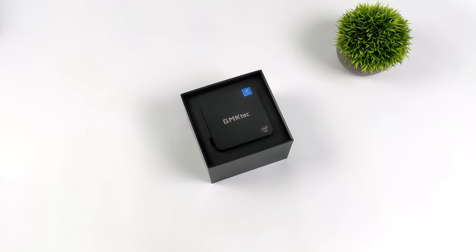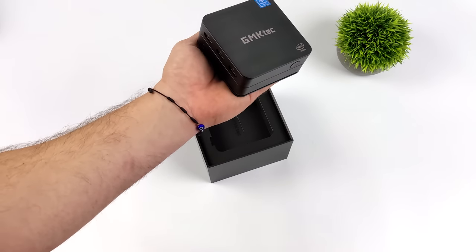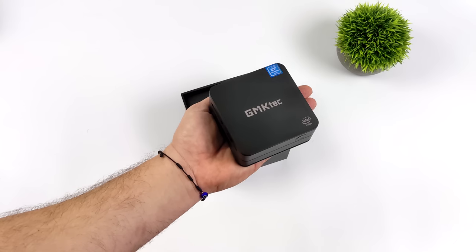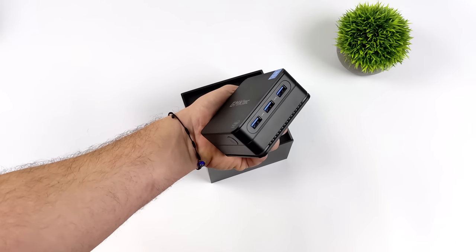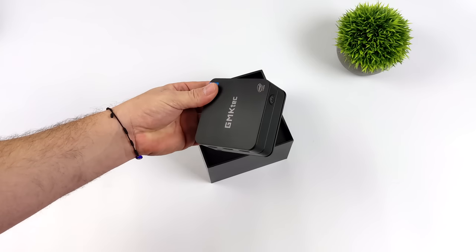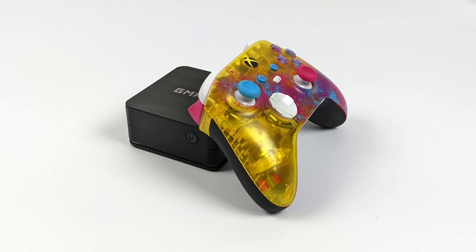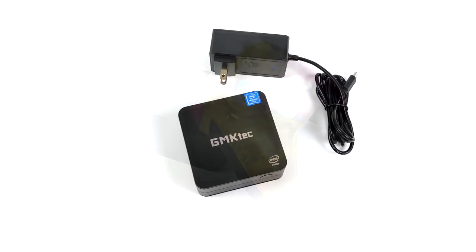We've got a more powerful CPU here with a boost up to 3.3 GHz, and this comes with 16 gigabytes of RAM. It's also got a replaceable M.2 SSD and it's still a very small PC. Compared to an Xbox One controller, the controller is actually bigger than this mini PC, so it's still a very small form factor unit.